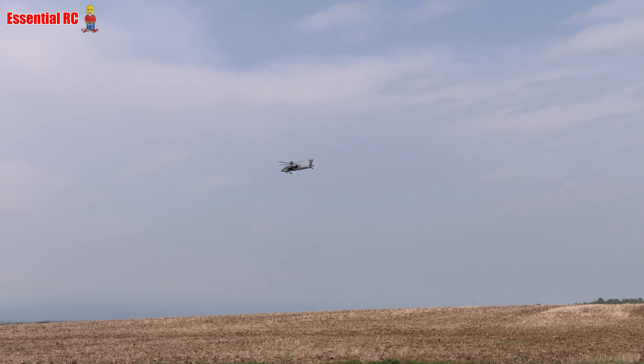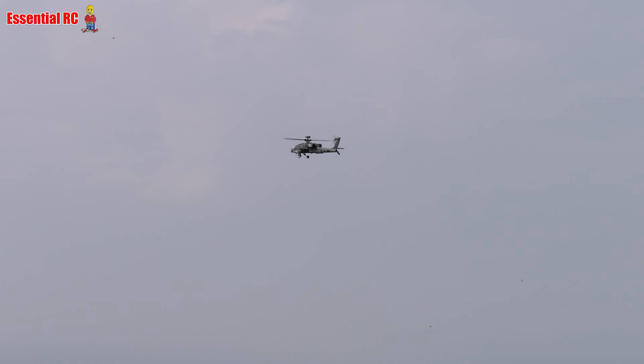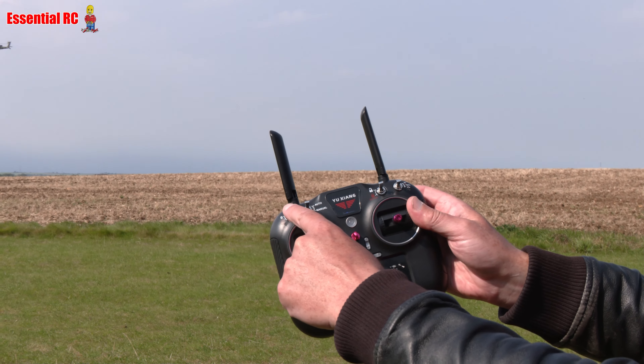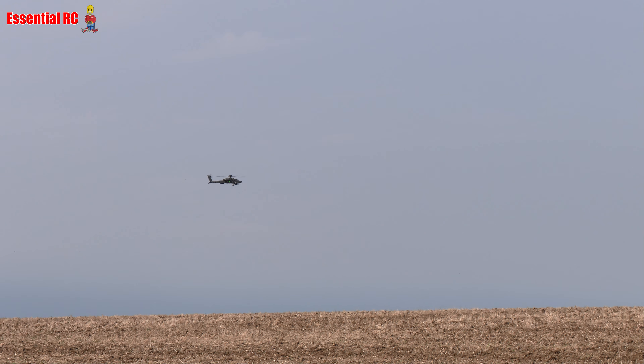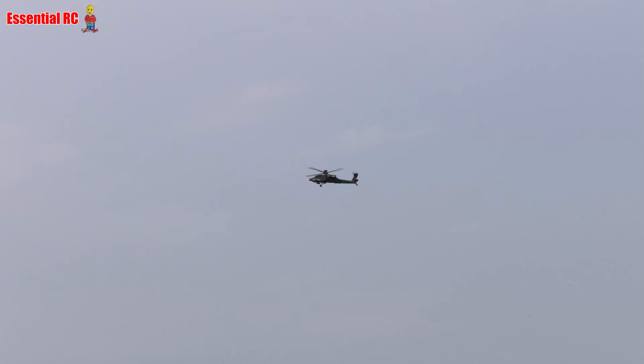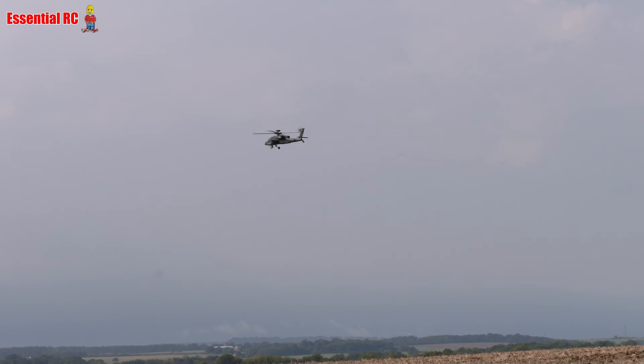So let's open the case and see what we get. You get this nice case — that's the first thing — the instruction manual, and then lift that up and it reveals everything you need to fly this lovely looking helicopter. You get the transmitter, you just need to put four double-A batteries in that, you get the helicopter, a couple of flight batteries, the charger, spare main blades, a spare tail rotor, and some rocket pods and bombs to add on the sides of the helicopter.